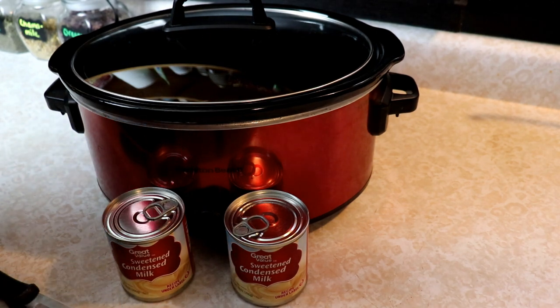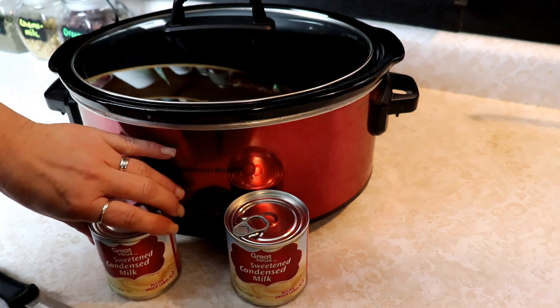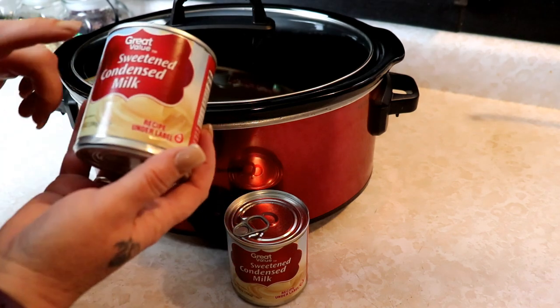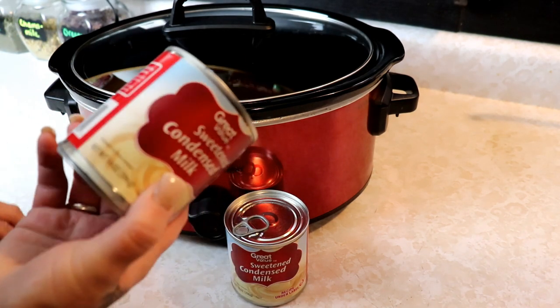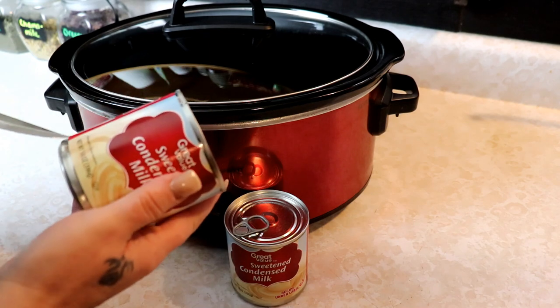It is so delicious and yummy and simple to do. All you need is a can of sweetened condensed milk and I've just got the Great Value brand. This works great. You can use any kind.